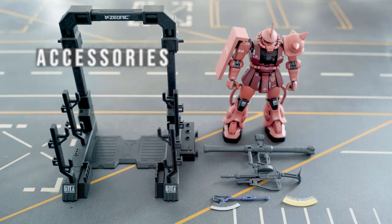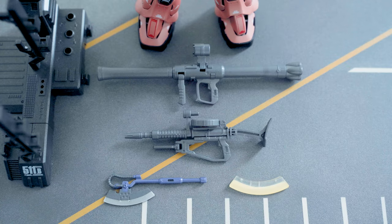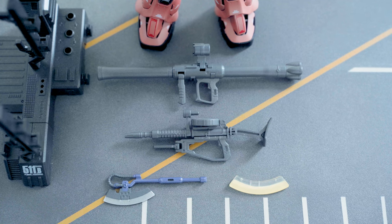The accessories include a mechanical base, a bazooka, the Zaku machine gun, and the heat hawk. The heat hawk is nicely painted and has a clear effect part included. These weapons have the same feel as the System Weapon kits from Bandai.